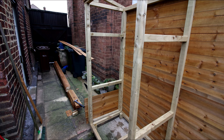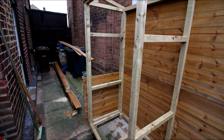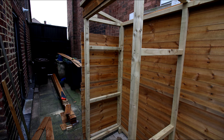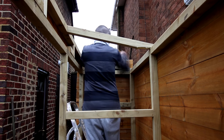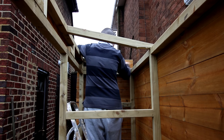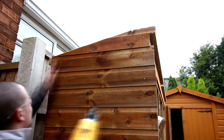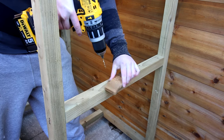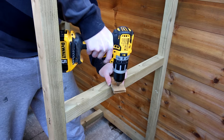With the small pieces splitting, I turn my attention to the sides. Drilling pilot holes and nailing the small pieces on by hand helps prevent splitting.